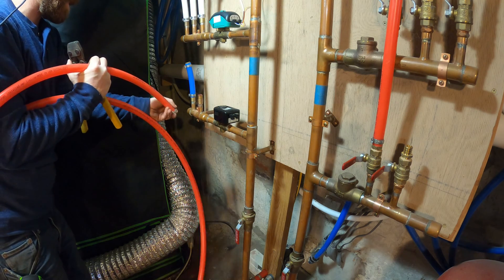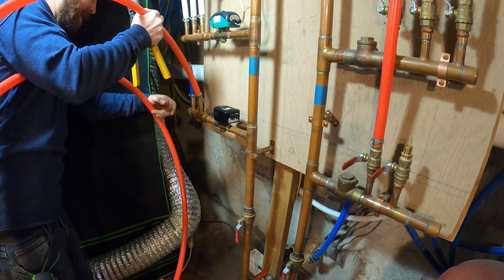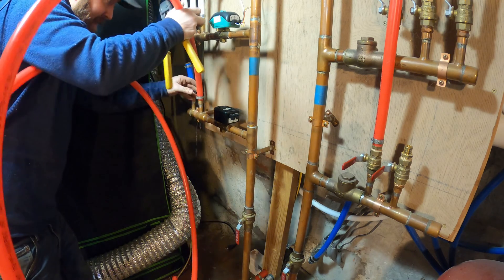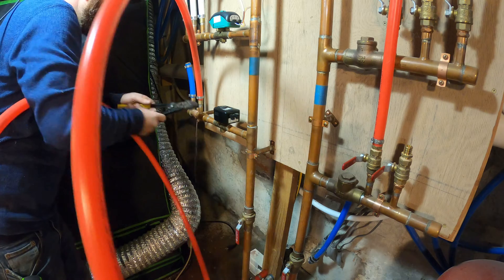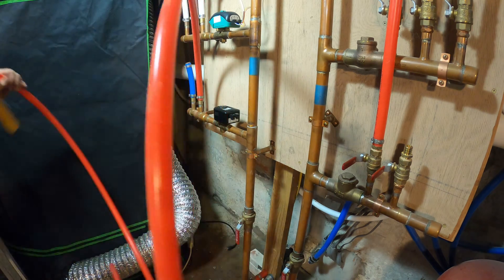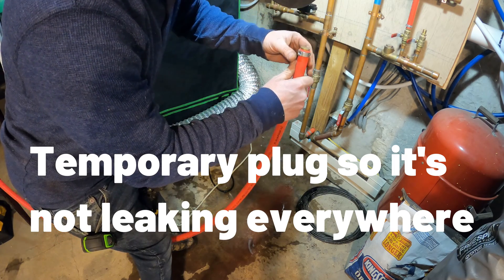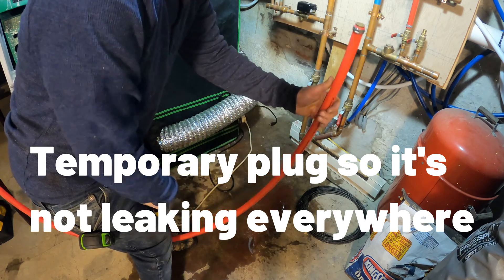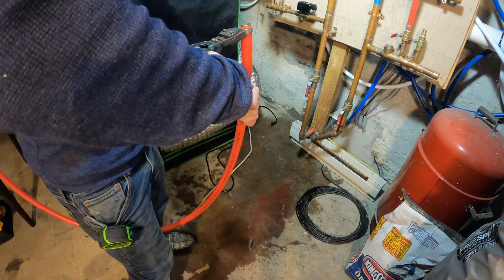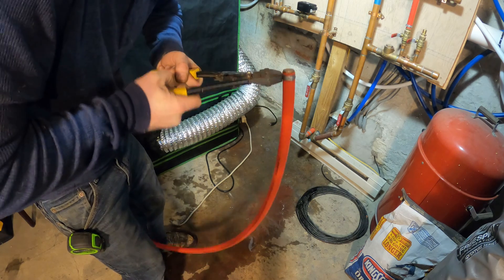That control valve is not 100% tight. I don't even know if I'm going to need to clamp that or not. I can just cut it off when I'm ready to pop it on the heat exchanger.